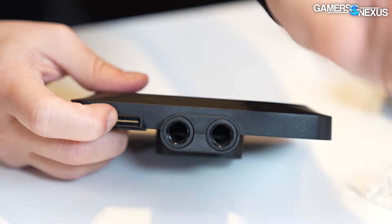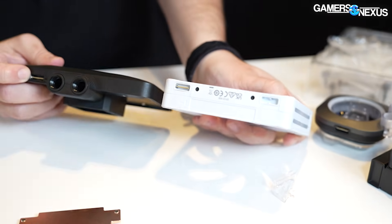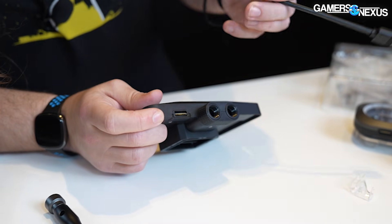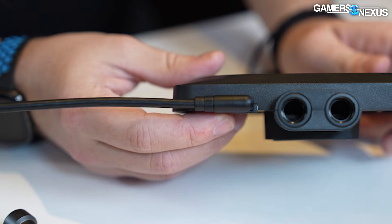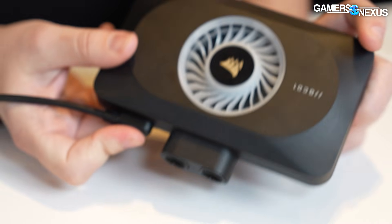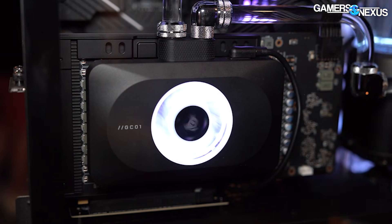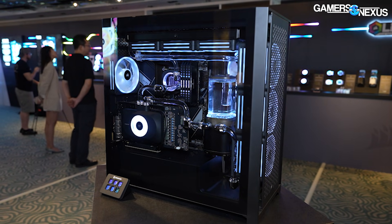Up here is the connection for Corsair's new ecosystem — you can see it's the same type of connection. This is how it all bridges together. You could use a 90-degree adapter or one of the cables. There's how the cable connects — that's the control link basically. The fan does have an LED in it and we've got shots of this from a system where it's actually assembled. That's pretty much how this block is built — really simple on the hybrid stuff.